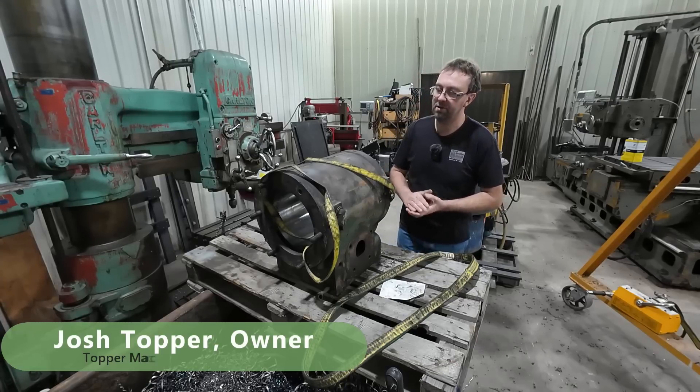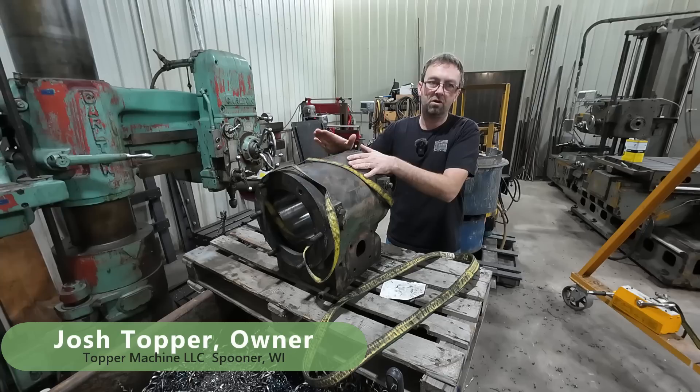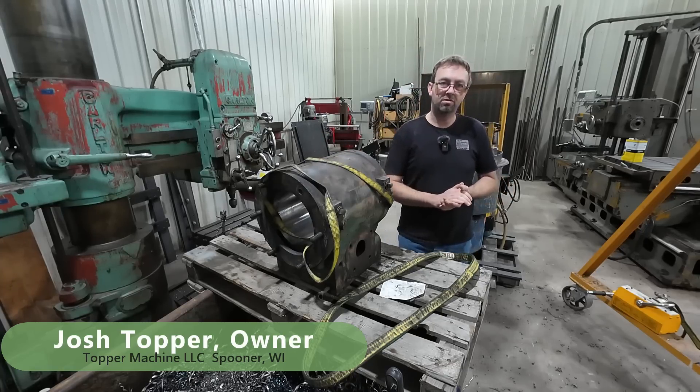Hello, welcome to Topper Machine. I'm Josh Topper, and if you caught Saturday's video, you saw me boring the cylinder for my AD Baker steam traction engine, and we bored that on the horizontal boring mill.